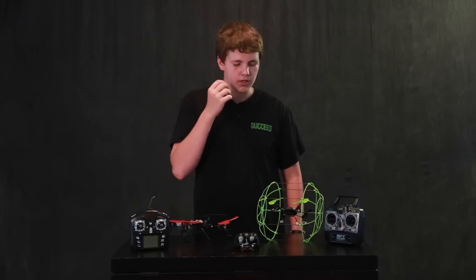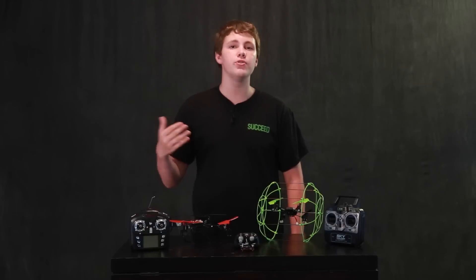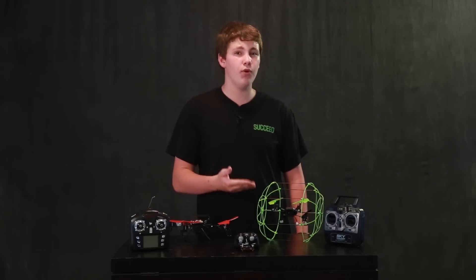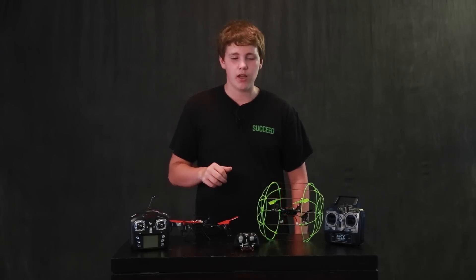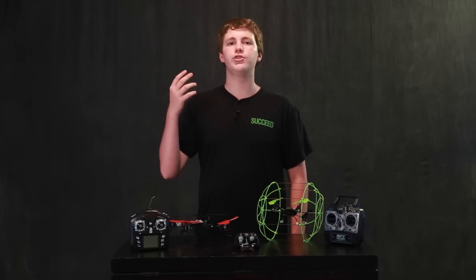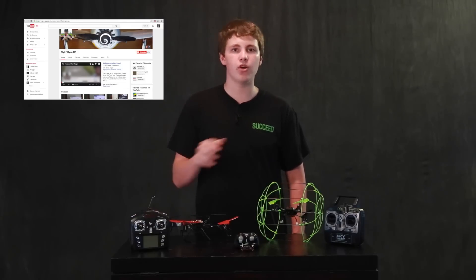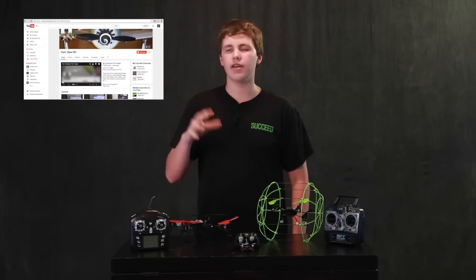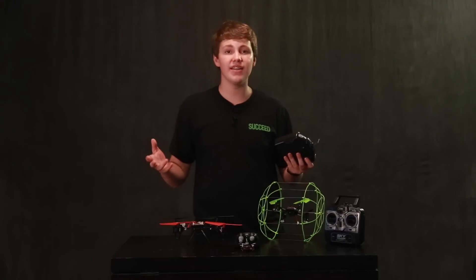You can feel safe handing the remote to anyone and not be worried about them breaking it. This is what I'd recommend for anyone who isn't super comfortable with RC in general and for whom this is something totally new. It's only about $40 on Amazon, and I'll have the links to all three in the description below. I'd also recommend going to Flying Ryan RC's channel — he does in-depth reviews on all the toy quadcopters and it's a great place to learn more about this part of the hobby.